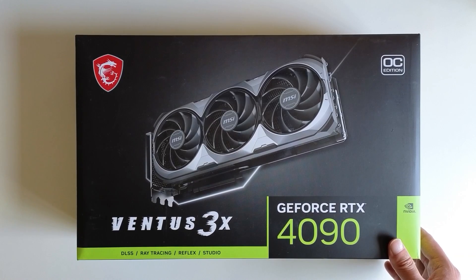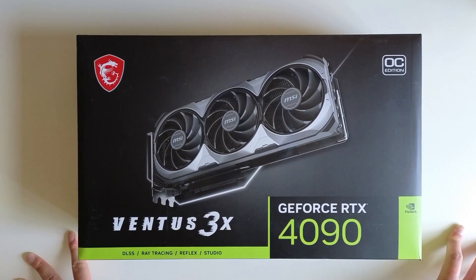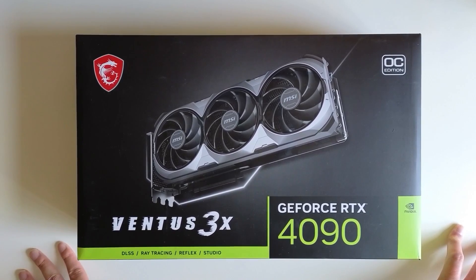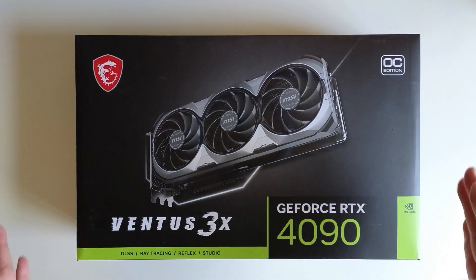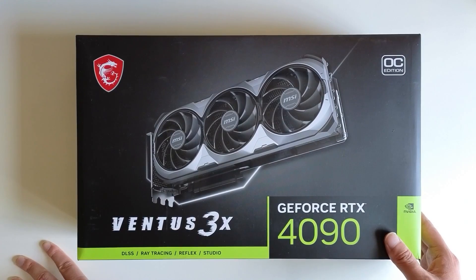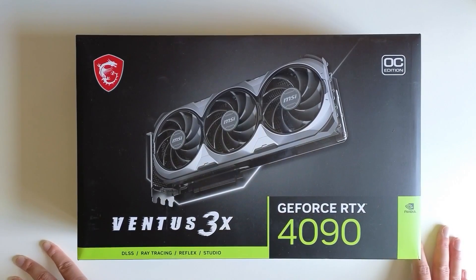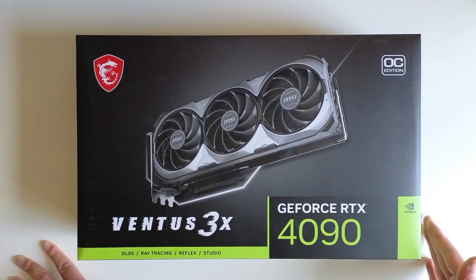The reason I purchased this particular one — the Ventus 3x — is because I want to do some modifications down the road. This card by design is a bit simpler to do that with, so I decided to buy this one for that purpose. Plus, the price for this card is not as high as the other 4090 cards.